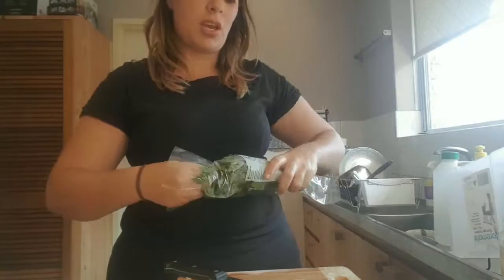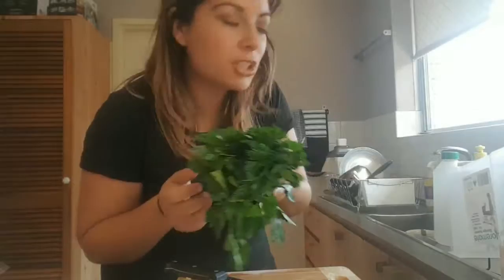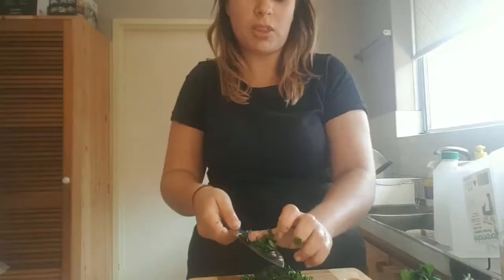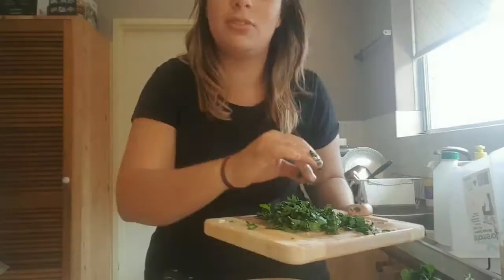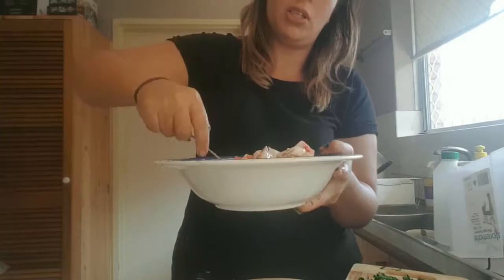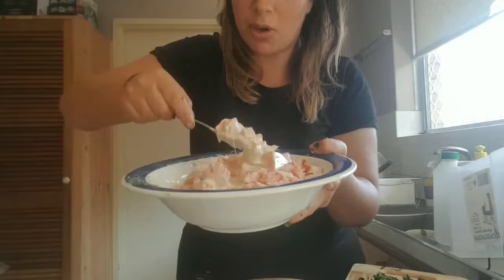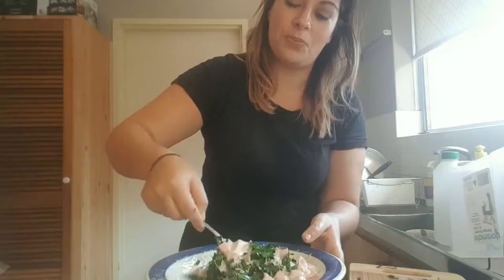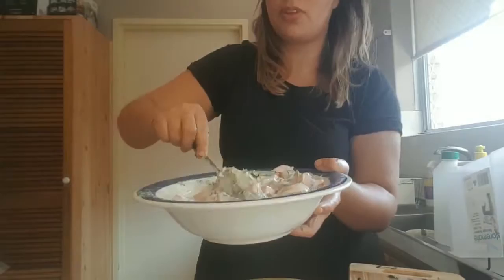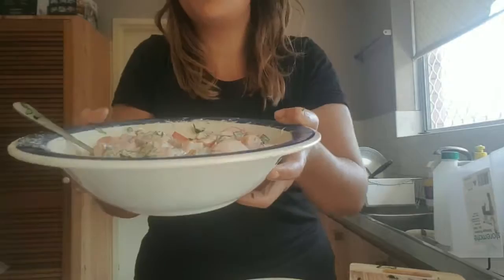Now we've got flat leaf parsley — flat leaf, love of God, flat leaf. Just wash it, use just the top bit, and chop it as fine as you want. I like it quite thick. So pretty. So we're going to mix this all in — the tomatoes, garlic, and parsley into the tahini. Because I've added the tomatoes it gets a lot more watery, but this is everything. My God, it's so good — look at that deliciousness. Arabic tahini salad — set that aside, we're going to cook the fish.